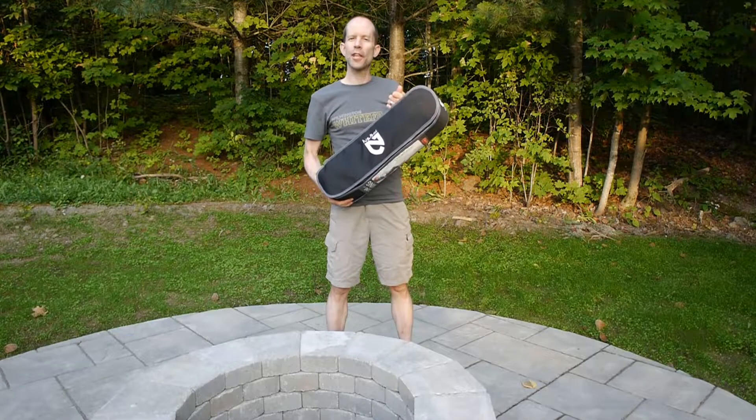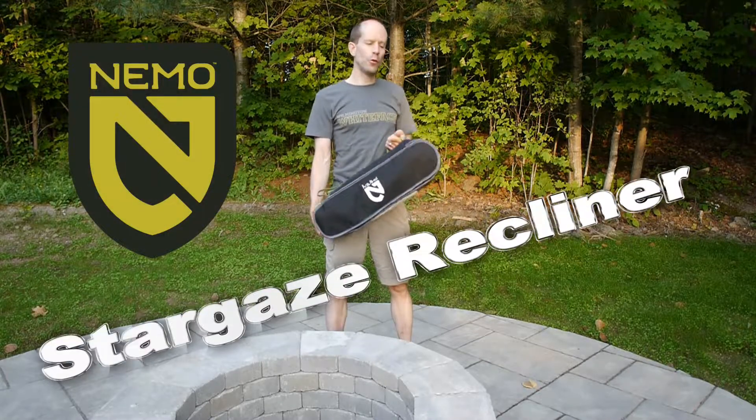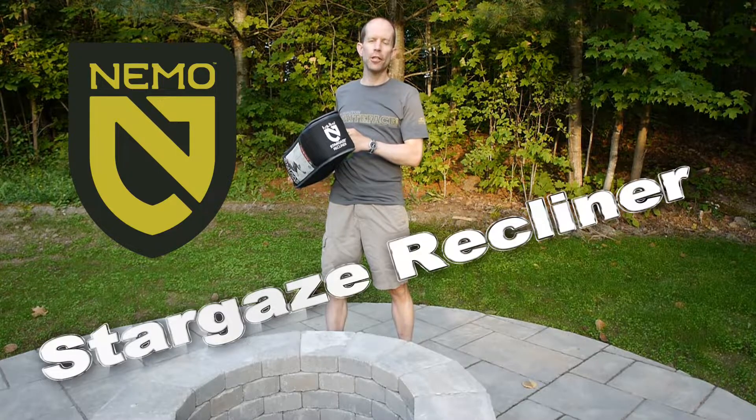This is not your father's camp chair. Stay tuned for my review of the Nemo Stargaze Recliner Chair.